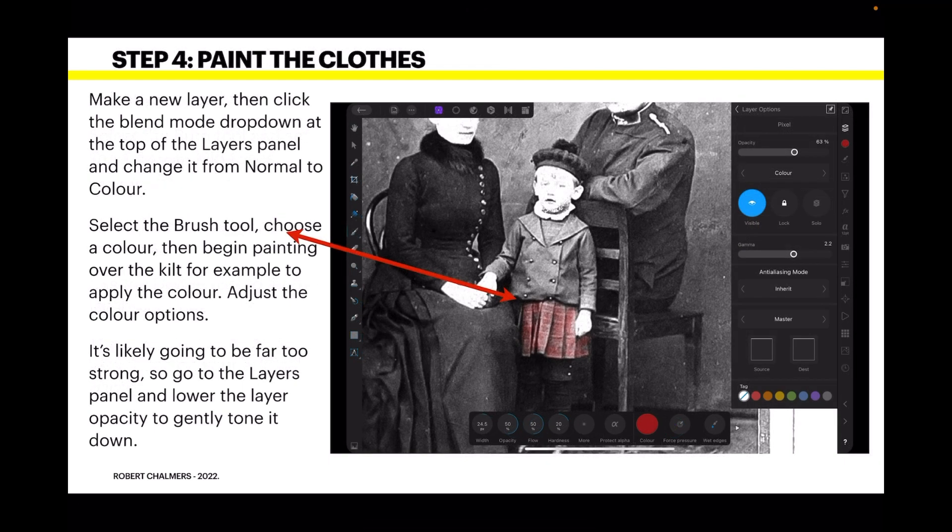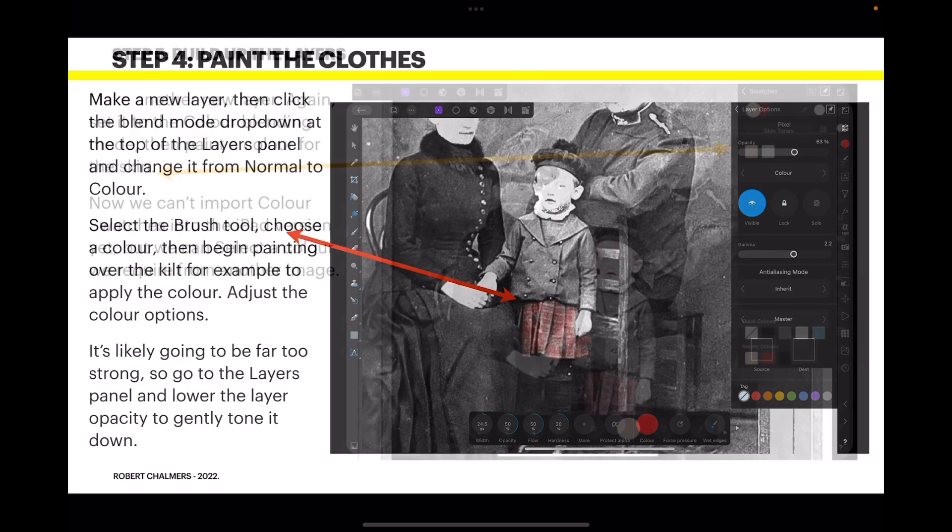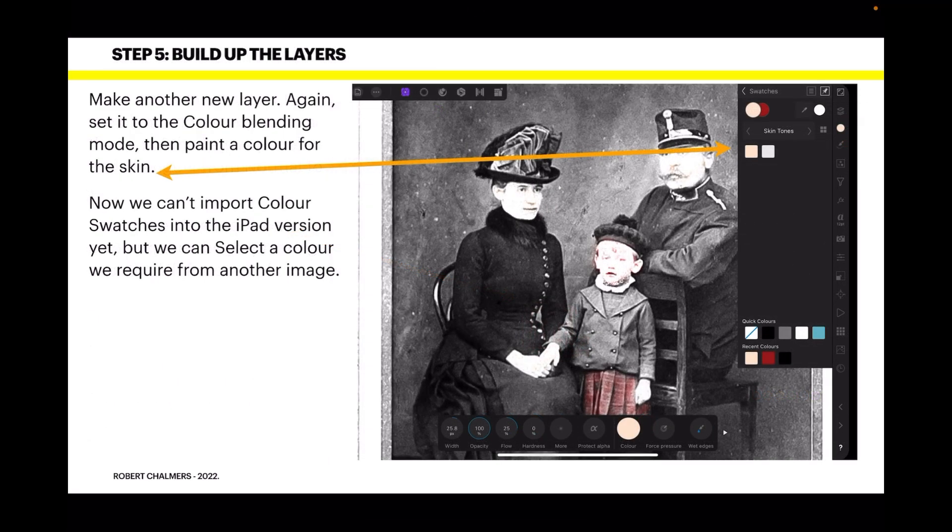Now paint the clothes — this is the fun bit. Make a new layer, then click the blend mode drop-down at the top of the Layers panel and change it from Normal to Color. Select the Brush tool, choose a color, and begin painting over the kilt, for example, to apply the color. It's likely going to be far too strong, so go to the Layers panel and lower the layer opacity to gently tone it down. I've got the opacity set to about 63 percent here.